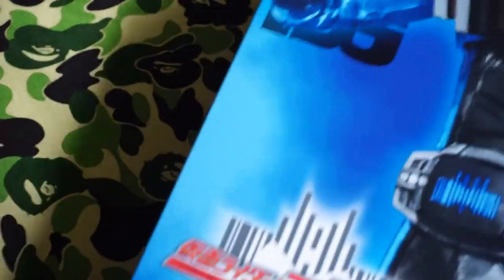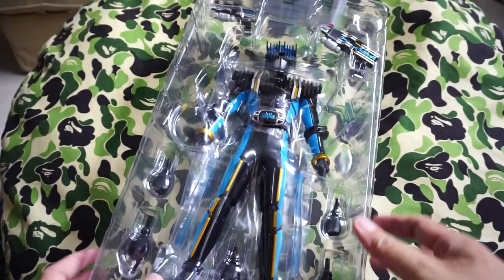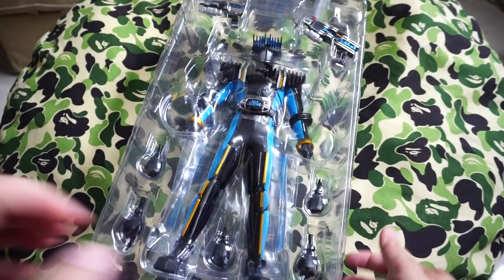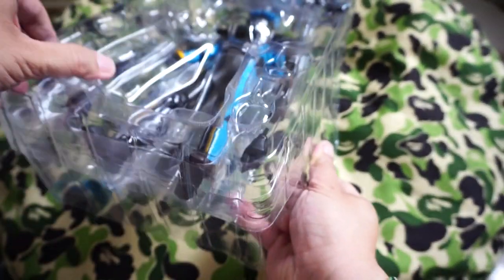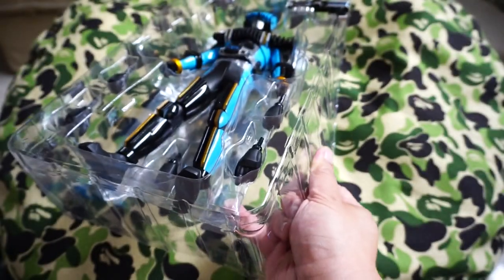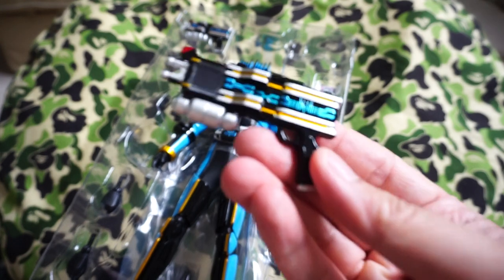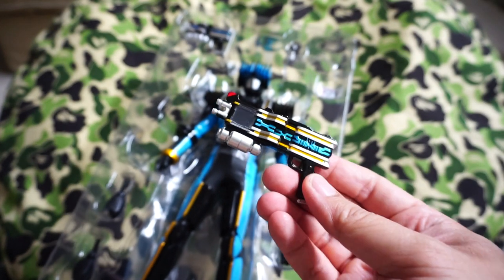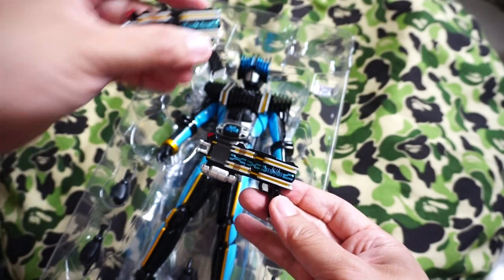Some boxes do have a bit of artwork on the inside — for this guy, not so much. I've actually taken him out for inspection and thought, why not do a video? So as you can see right here, opening this up — on the top you've got a bit of paperwork. Hopefully it doesn't fall. As you can see, the End Driver in two states.